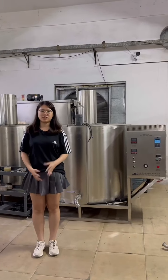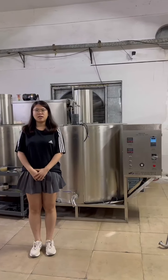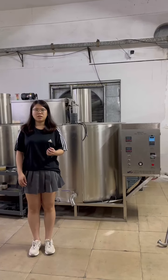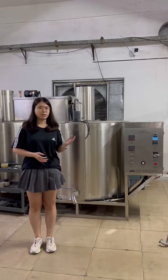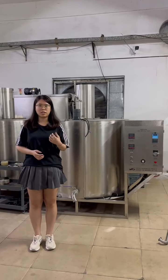Let me introduce you to our welds melting machine. We use standard steel suitable material to construct the welds melting machine.